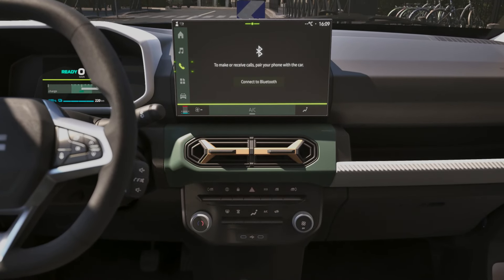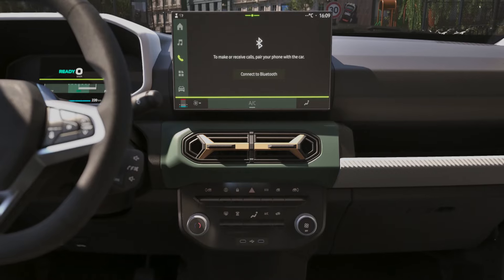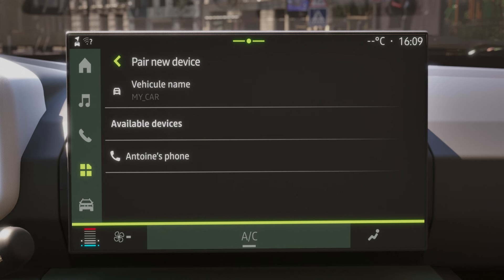Open the phone menu to access all the features for getting in touch with your contacts. By clicking on 'Connect to Bluetooth,' you access a new page allowing you to activate the car's Bluetooth. Simply press 'Pair new device' to start the pairing procedure.